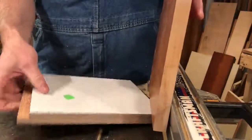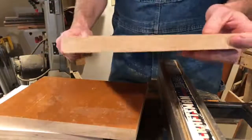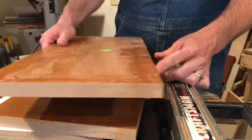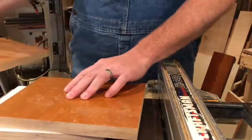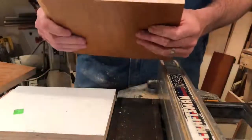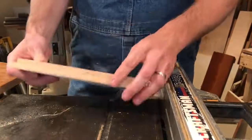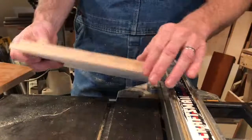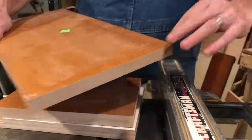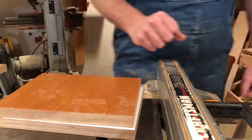We'll pre-drill a few holes into the end here and then we're ready to assemble. I won't be using any glue — partly because I don't think it needs it, and secondarily this board is all stained and lacquered and this board is painted, so you'd be gluing into lacquered or painted surface. We're not going to sweat it — we're just going to drill some holes and zip it together.